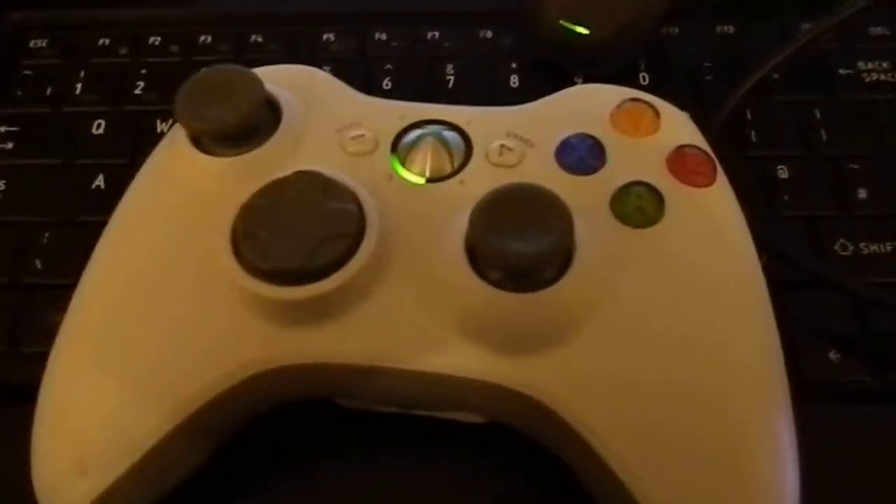If we restart the embed it starts the lights flashing — this is the rumble — the controller is connected.